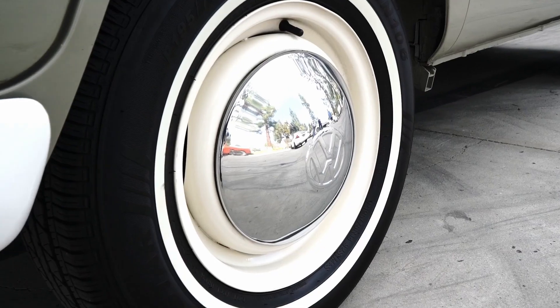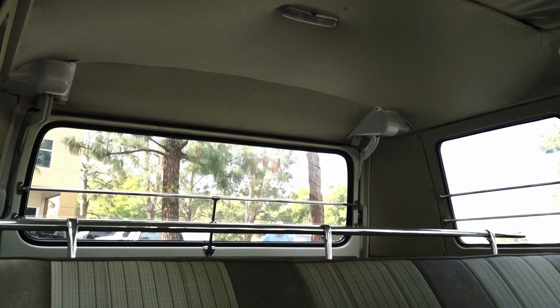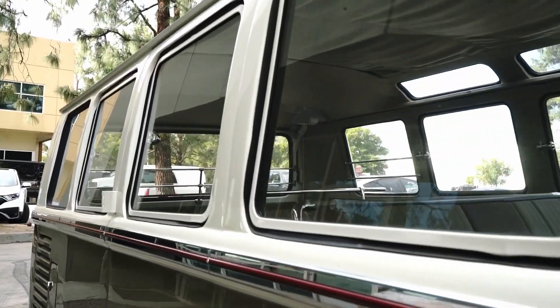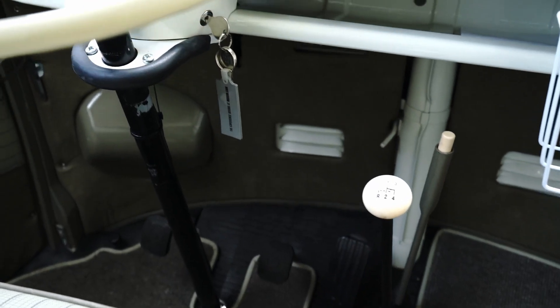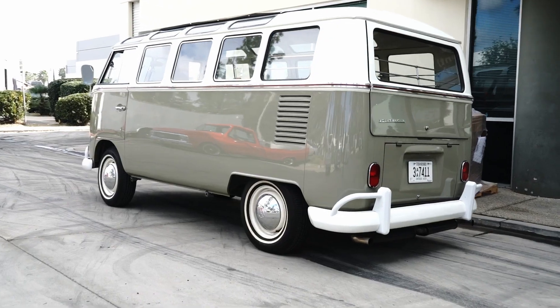This week on FITEC Featured Builds, we just received this 1966 21-window VW micro bus. We're bringing it back into the shop to show the installation of a FITEC two-barrel EFI system on an air-cooled Volkswagen engine.